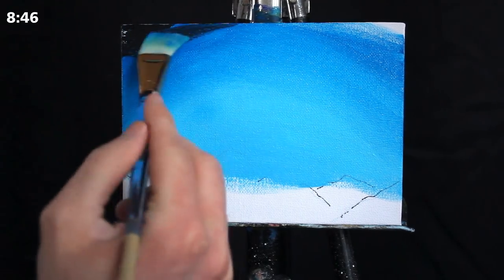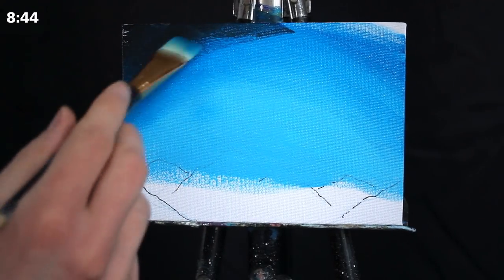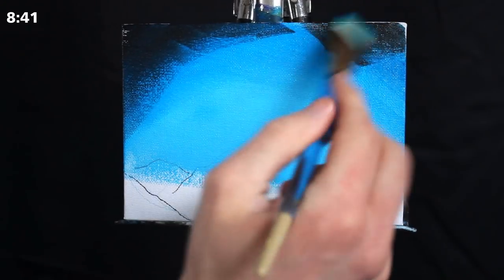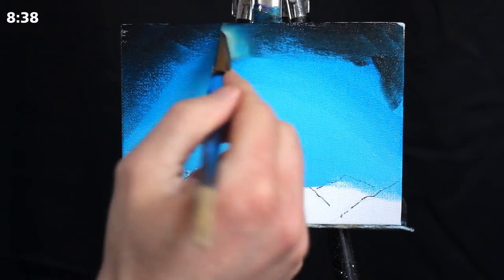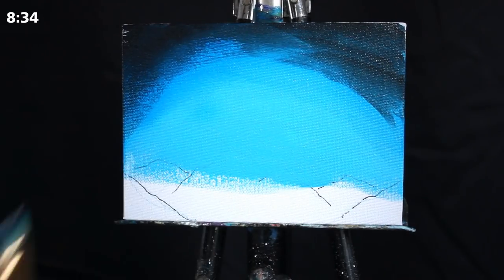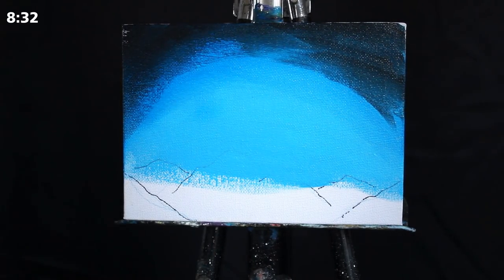Then I'm going to grab a mixture of Mars black and primary blue. I'm applying this to the top left and top right hand corner of our painting, and I'm going to begin to blend that in just as we did the last layer. I'm allowing this to be a little bit messy.